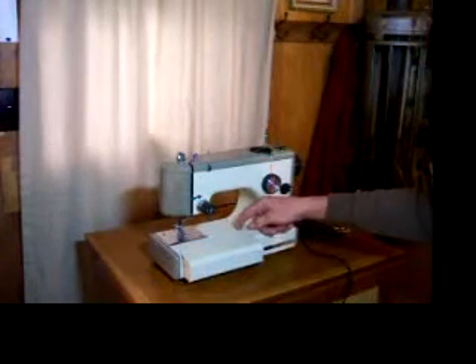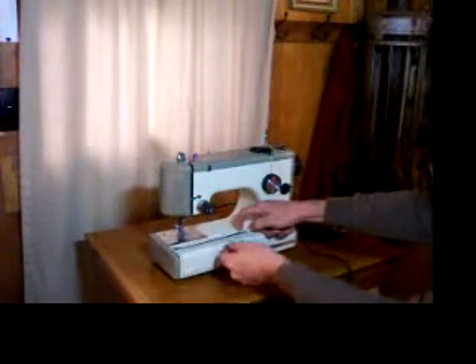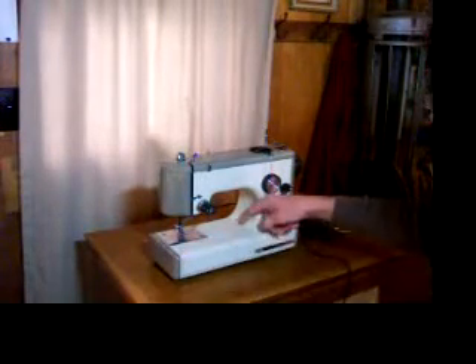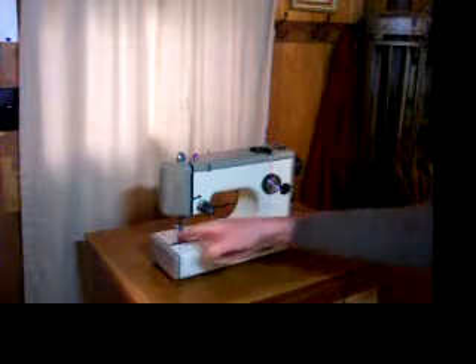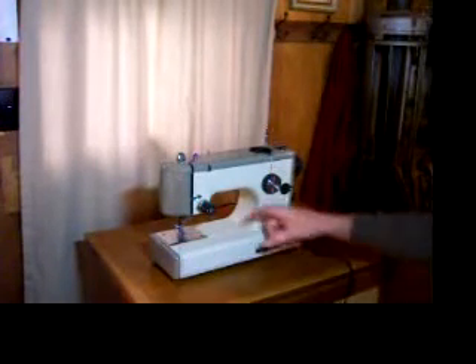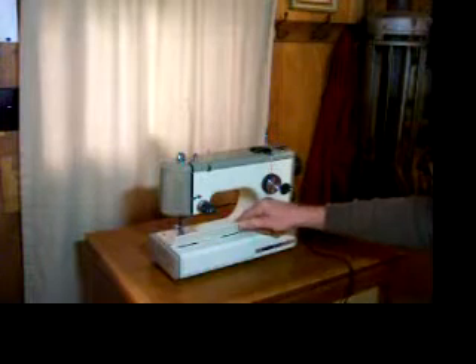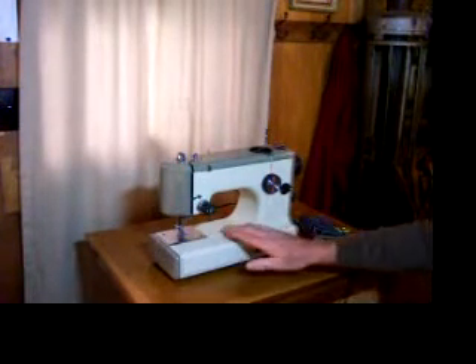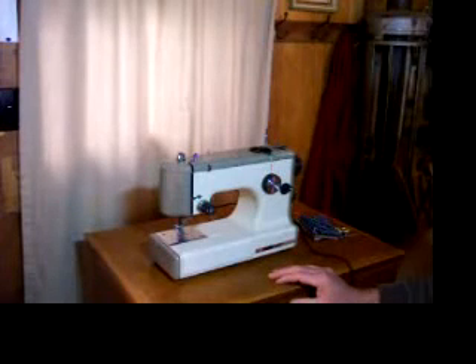I should also mention that this plate here is held on by a little pin in each end — a little plastic pin — and one end is broken off. But it seems to make no difference whatsoever in operation of the machine. Gravity holds it down just fine; it doesn't kick up when you're sewing.